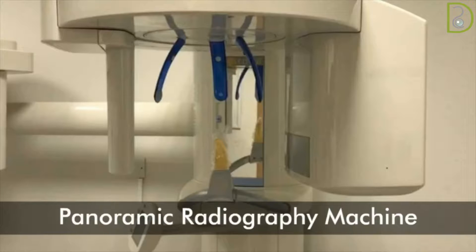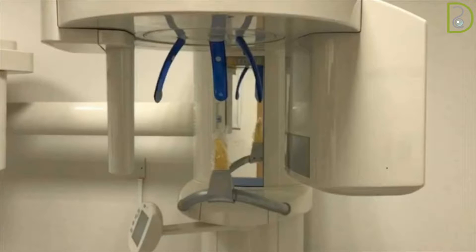Hello everyone, this is a quick video on how to take panoramic x-rays. Positioning techniques vary from one machine to another; however, there are some general requirements that are common.